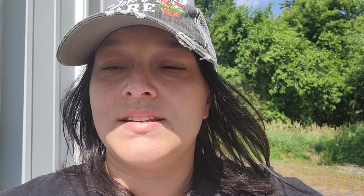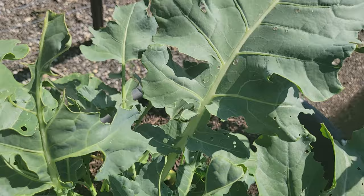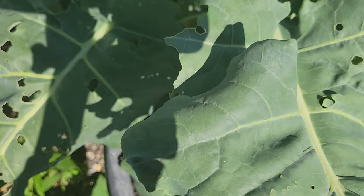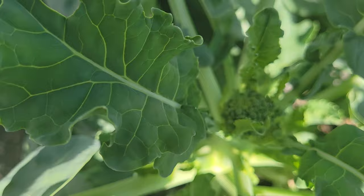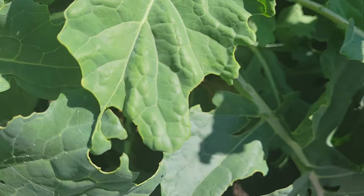Alright friends, it's been three days since I sprayed my broccoli plants with Bt, and I'm over here checking them out right now. As I'm checking out all these leaves — remember, before you could pretty much pick a leaf and spot a caterpillar — now I do not see any evidence of caterpillars at all. But I do see a little broccoli head. It looks so good!